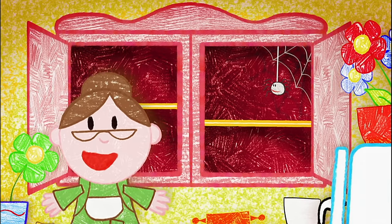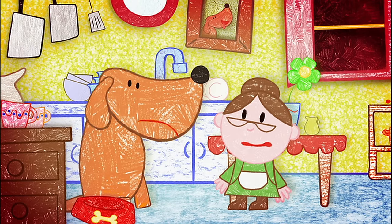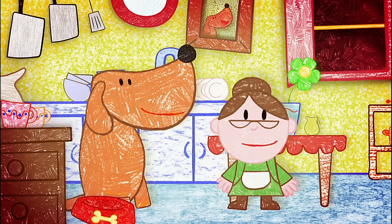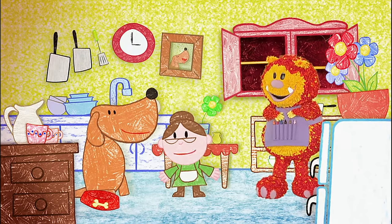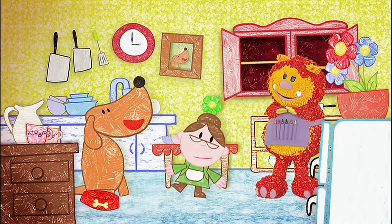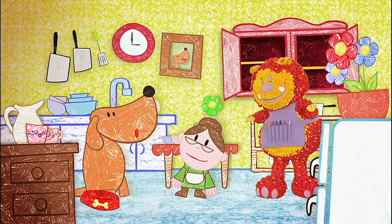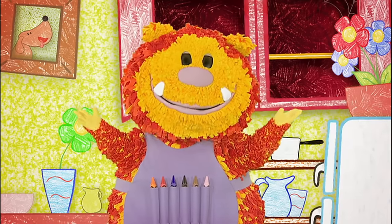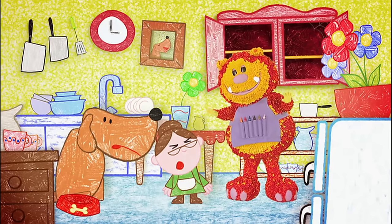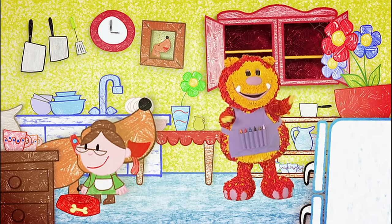The cupboard is bare! Oh, we know a rhyme about that, don't we, Twinkle? Old Mother Hubbard went to the cupboard to fetch her poor doggy a bone. When she got there, the cupboard was bare, and so the poor doggy had none. Poor Twinkle — we'll just have to go to the shop and get some more. Come on, let's go shopping!